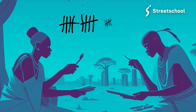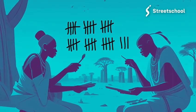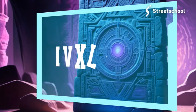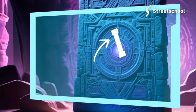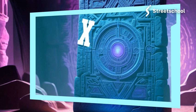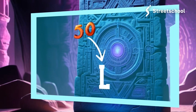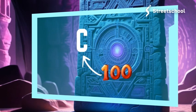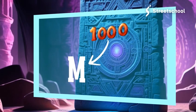There are seven basic Roman numerals. I is one and V is five. X is ten and L is fifty. C is a hundred, D is five hundred, M is a thousand. Oh, there are seven.